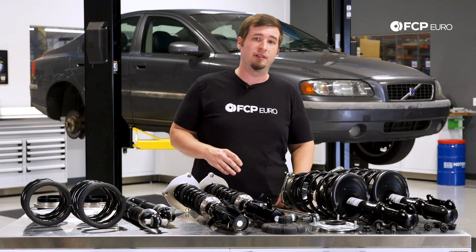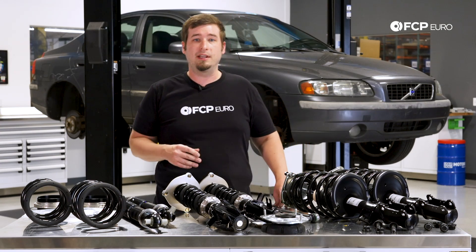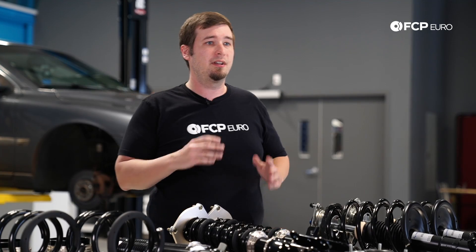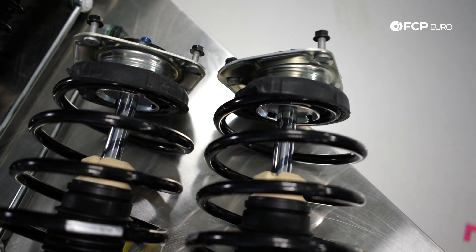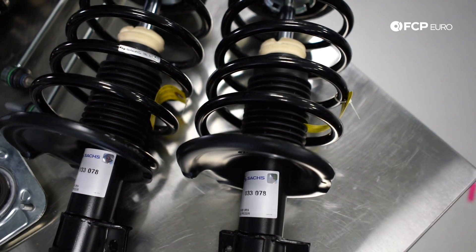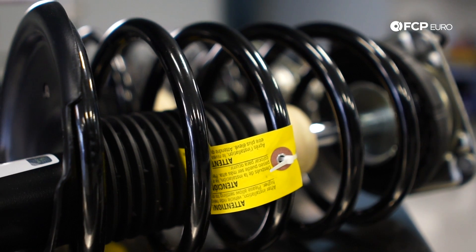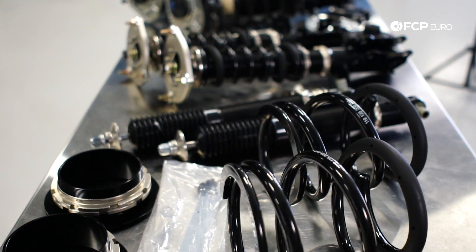Two common strut problems that will make noise are the spring seat and the strut mount bearing, which I have right in front of me. When these are bad, you'll notice a creaking and a squeaking of spring bind, and sometimes a knock or a thud when the suspension is unloaded over dips or potholes. Every single time you replace a strut, you should also replace the spring seat and the strut mount. For some Volvo models, we offer Sachs Quick Struts, which are extremely popular because they're already put together — you just bolt them on and go. They do run out of stock every so often, so if you see them in stock and you need a set, don't wait. We also offer all of these parts available separately in high-quality OE and aftermarket components.